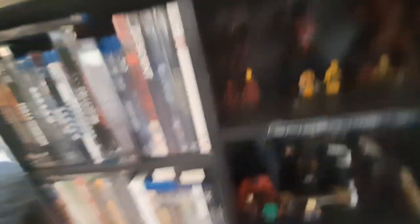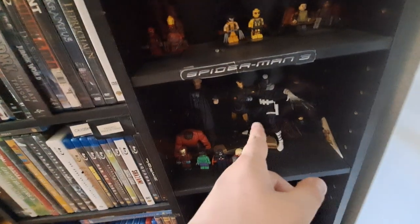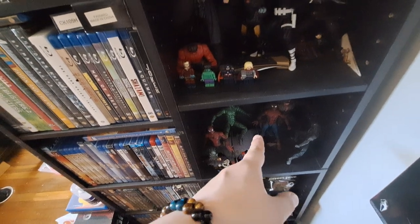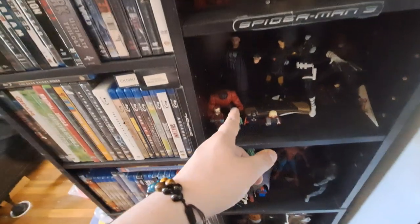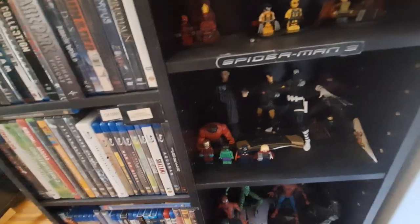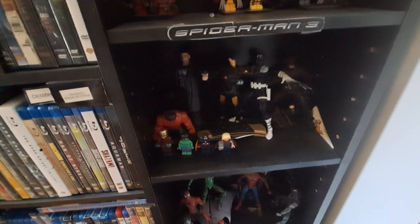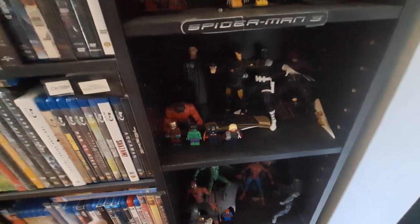My movies, some action figures — I need to go into storage to get my other action figures out. I want to replace some of these. I might keep Punisher and Daredevil, and maybe Bullseye. Might replace Toad or Tom Holland Spider-Man. I just want to get some Star Wars figures out. I only have three Black Series but I like them — got Jango Fett, Boba Fett, and Rey. Rey was my first Black Series.